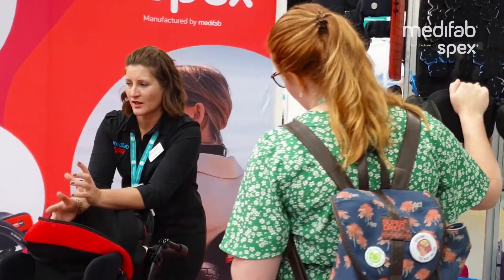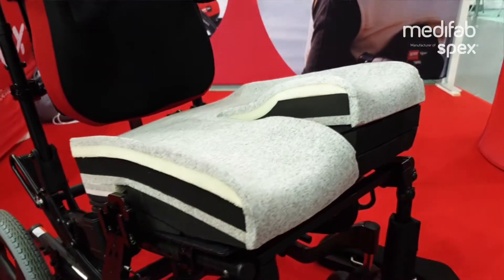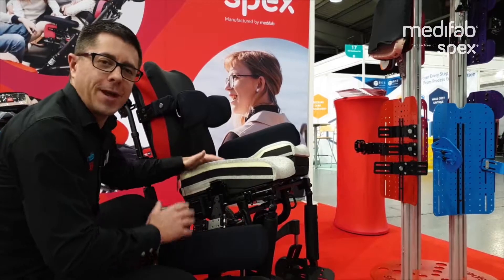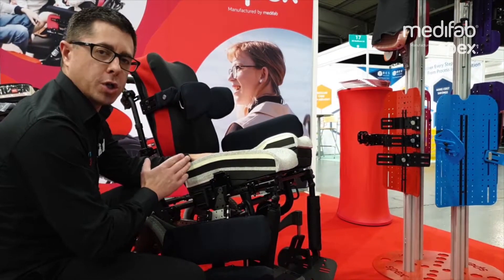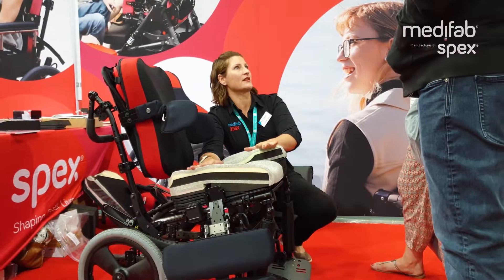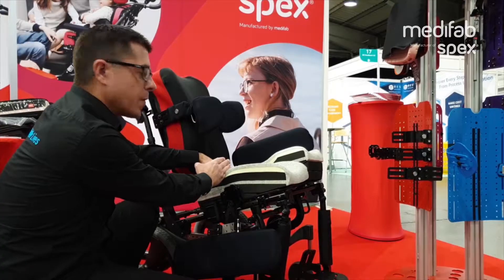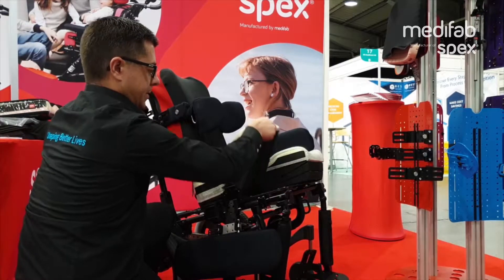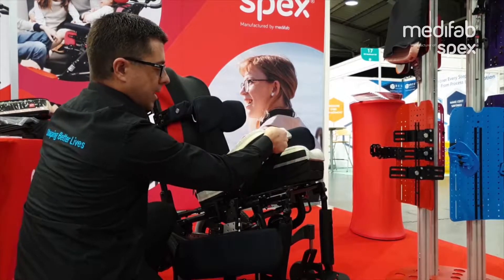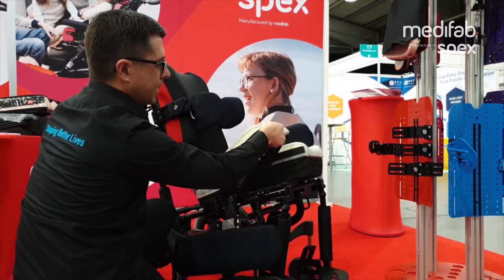There has been so much buzz and hype debuting this wonderful Spex Flex Cushion. The Flex Cushion is pioneering in technology where we can adjust the cushion for limited hip flexion and other asymmetries. The IT bones sit just in line with the hip joint and the hinge of the cushion, and this allows the cushion to either raise or drop right down to allow for limited hip flexion.